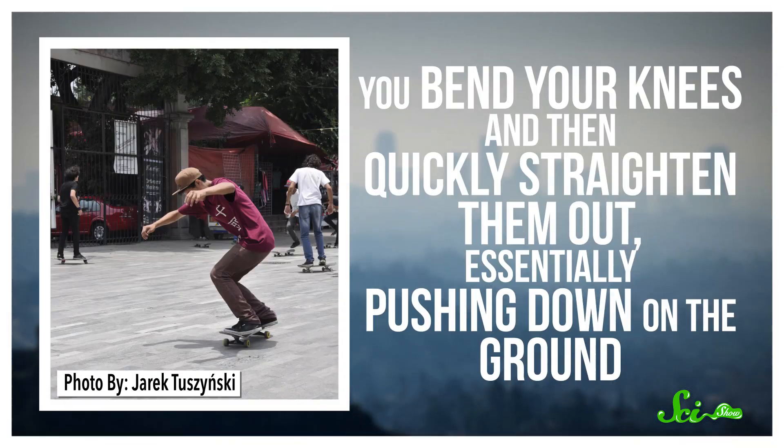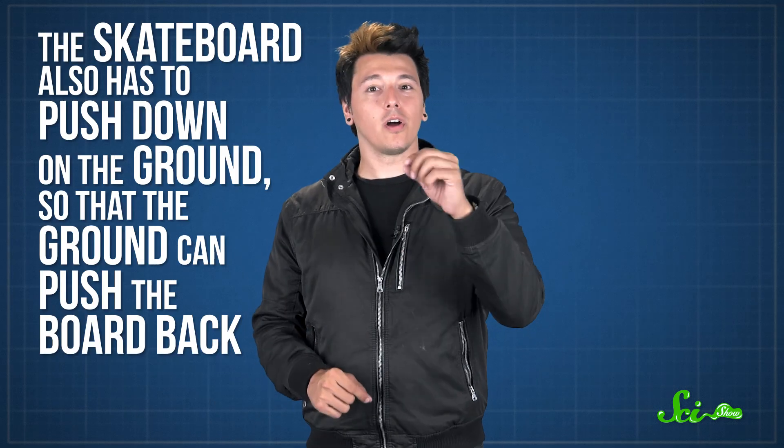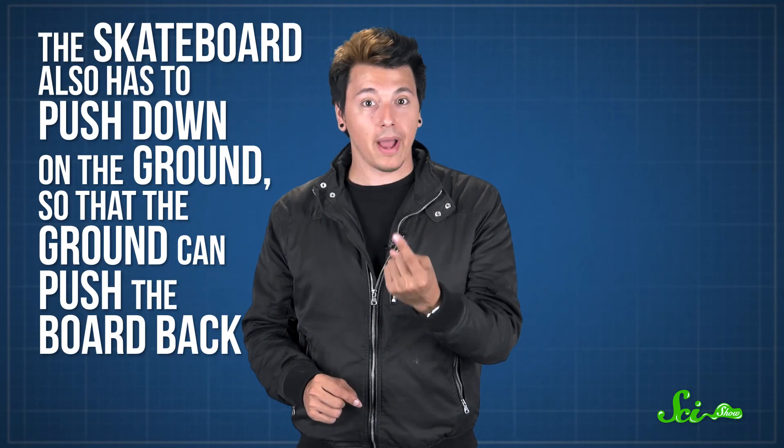The first step to an ollie is jumping, but it's a special kind of jumping. You bend your knees and then quickly straighten them out, essentially pushing down on the ground. Newton's Third Law says that for every force you apply, there will be an equal and opposite force applied back onto you. That means the ground will push back with an equal and opposite force, which accelerates you into the air. But you want the skateboard to leave the ground too, so the skateboard also has to push down on the ground so the ground can push the board back.